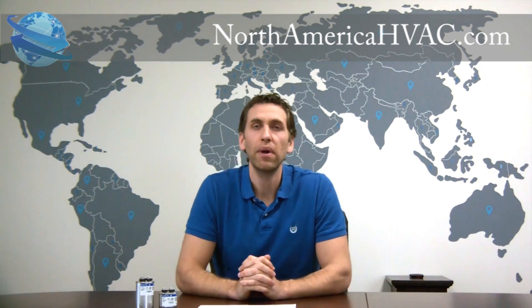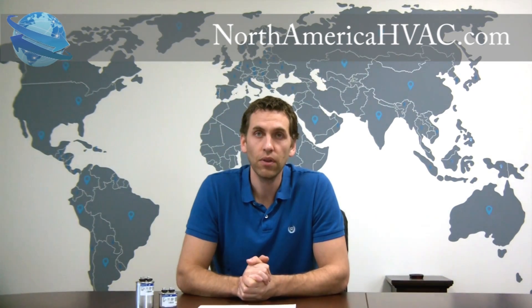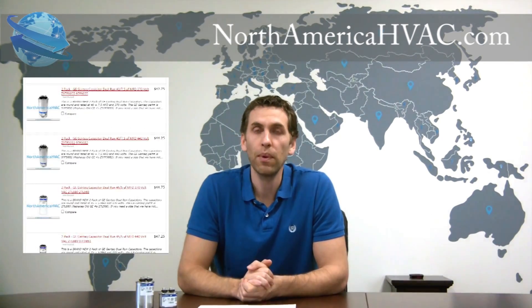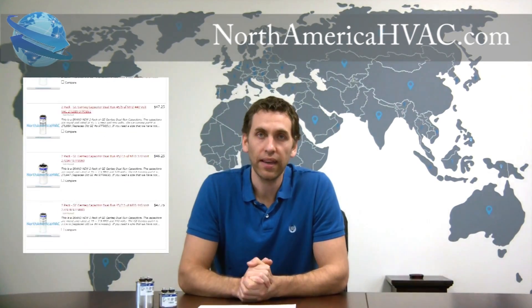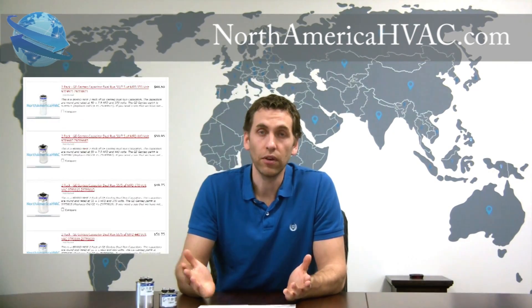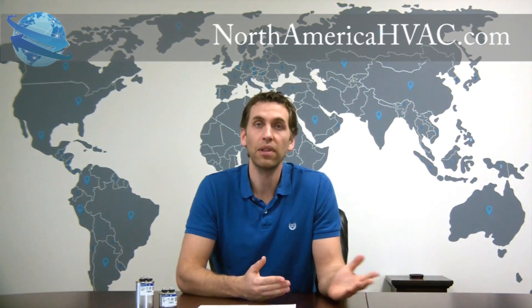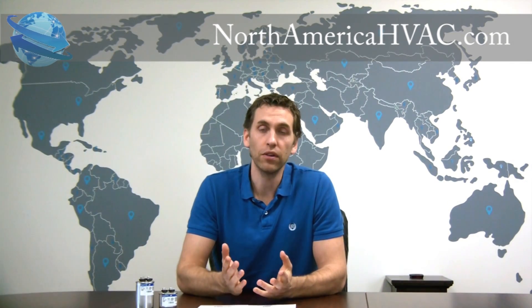So remember, at NorthAmericaHVAC.com we have a large, complete line of Gentech capacitors. Anything that you need to get your unit up and running again, we have it and we stock heavily. But we've also realized that not everyone wants the top-of-the-line capacitor — perhaps you have an air conditioner that's 25 years old — so we also have other brands of capacitors.